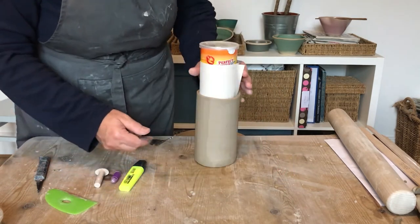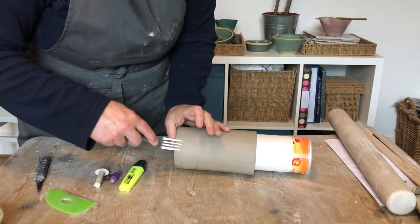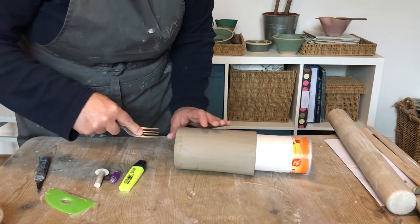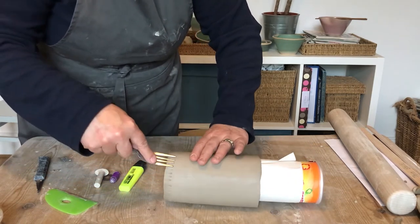Find a few things you can use for texturing — here I've got a fork and a few other items. Work around adding textures, and leave the former in so you've got something to press against while you're putting all these textures onto the vessel.